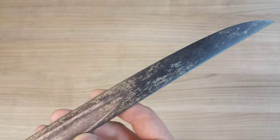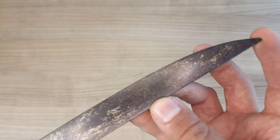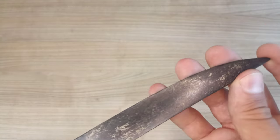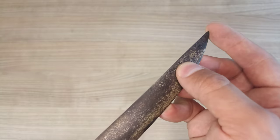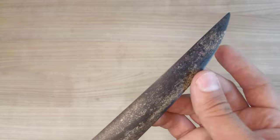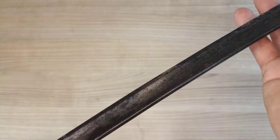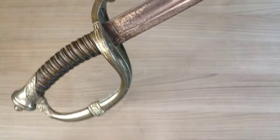Then we have the tip — it's a hatchet tip. It's not extremely sharp; I still wouldn't want to get stabbed by it, but it's not razor-sharp either. I don't think this was ever used or even sharpened for use.